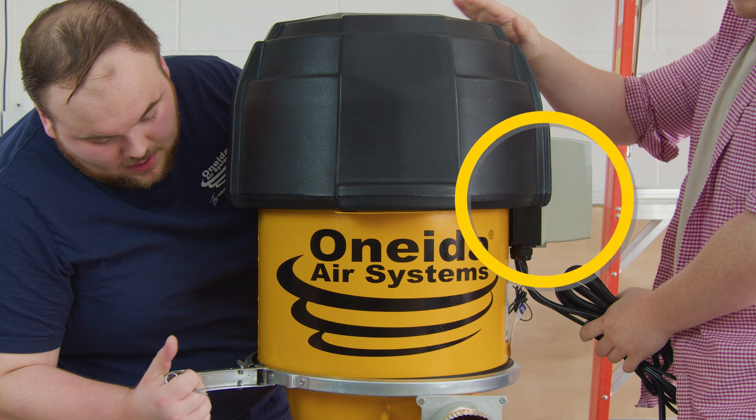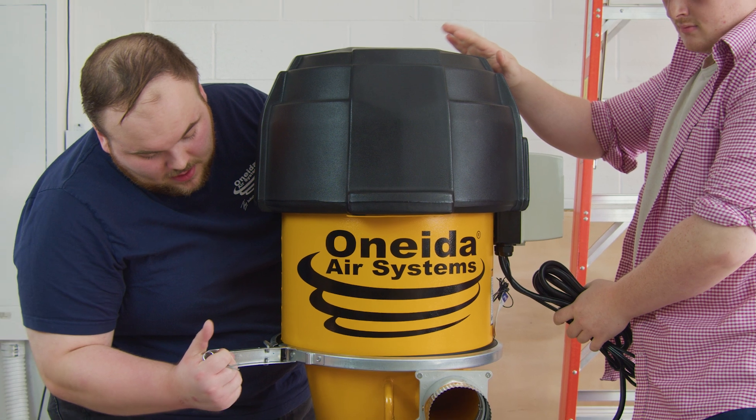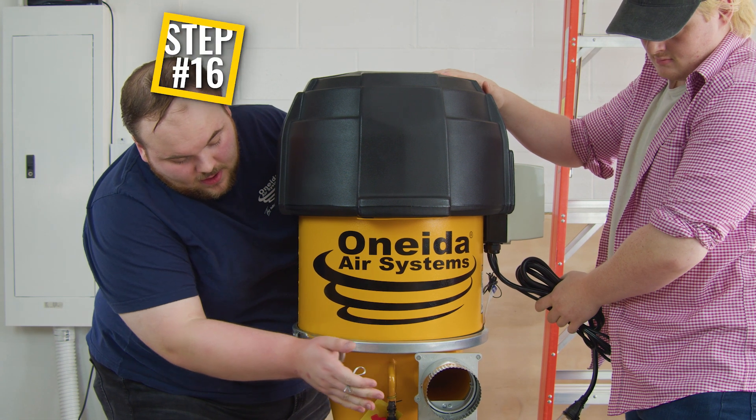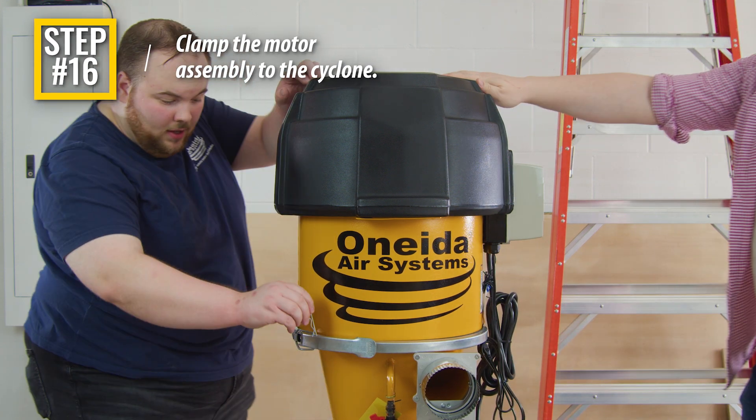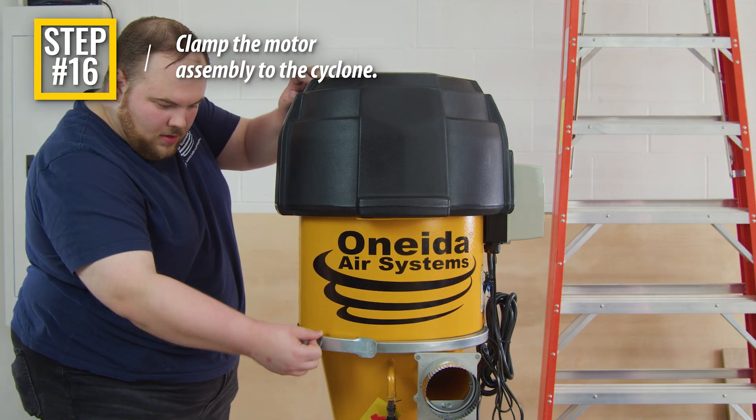Some positions will not work as these items may impact with the wall. Step 16: Lift and close the ring clamp over the barrel gasket and the cyclone's upper flange. Secure the ring clamp using the clamp's cotter pin.